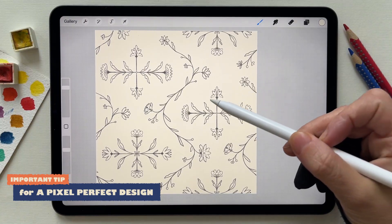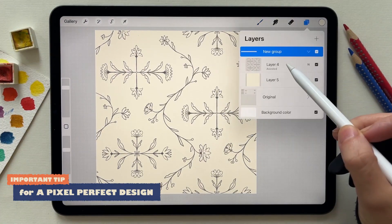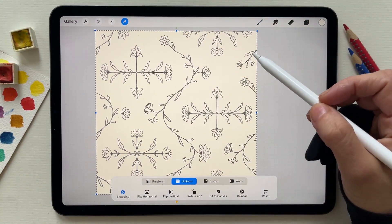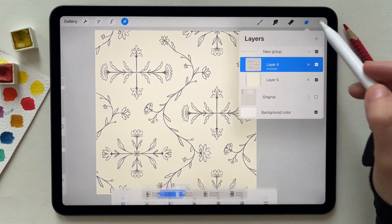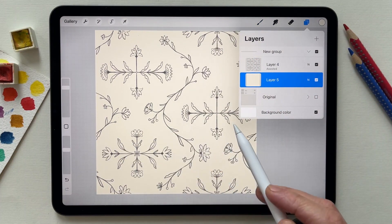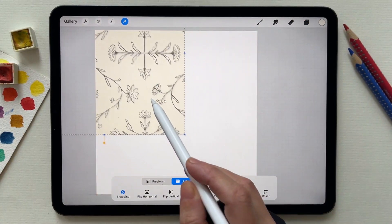Why I created a layer with color: because sometimes your design won't fit the canvas 100% — you might have like a one-pixel gap here or there. So having a colored layer that fills the whole canvas makes it easier for you to move elements and make them snap to the canvas without any problems.